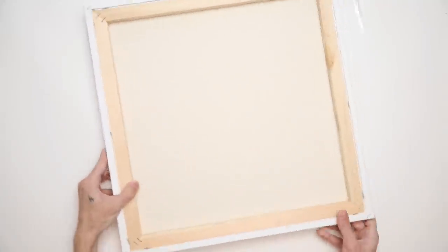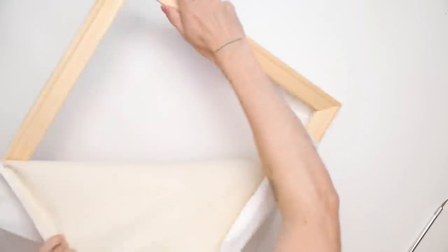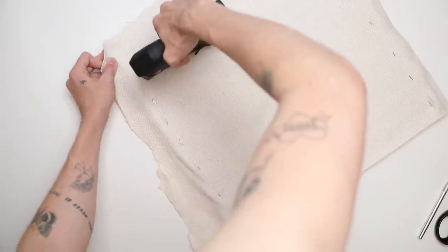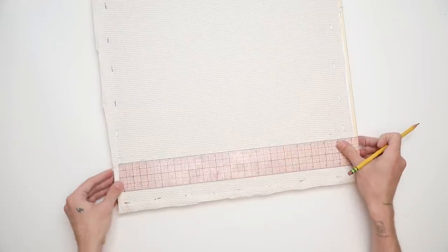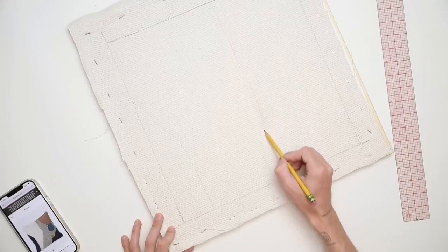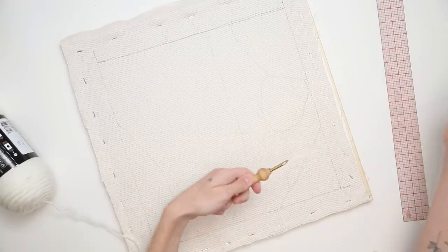I have done punch needling a couple of times in the past on this channel. What I always suggest for the frame is to get an artist canvas at your local craft store — Joann's or Michaels — use a coupon, then remove the canvas and use the wooden frame as the base. Next, I'm cutting out a piece of monk's cloth, which you can also find at Joann's — this is the proper fabric for punch needling, a tightly woven material that allows you to punch needle nicely on it. I'm going in with a ruler, marking out my square shape, and I was able to get a 16 by 16 inch pillow on this particular frame.